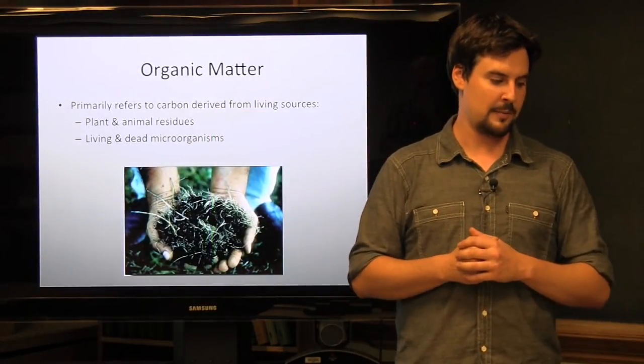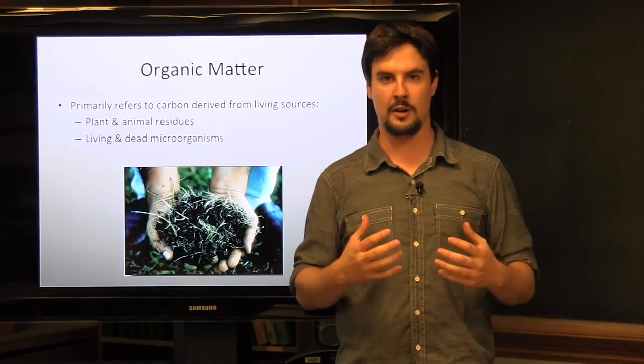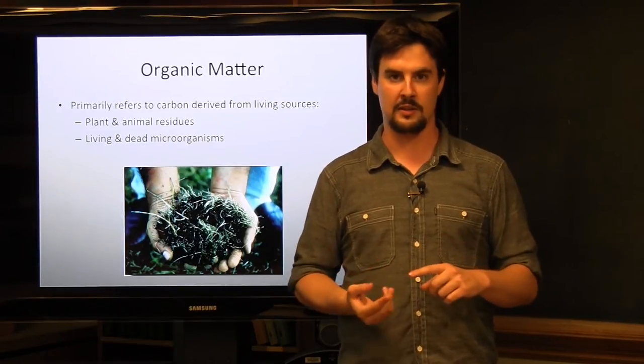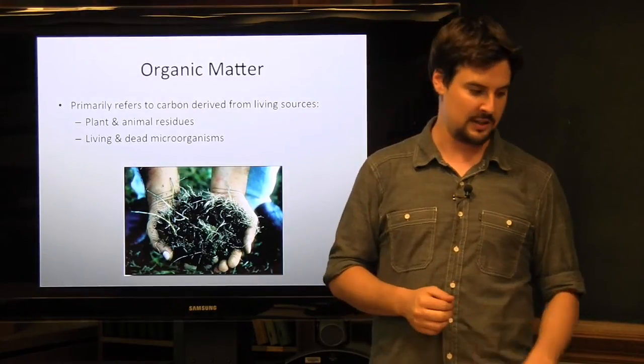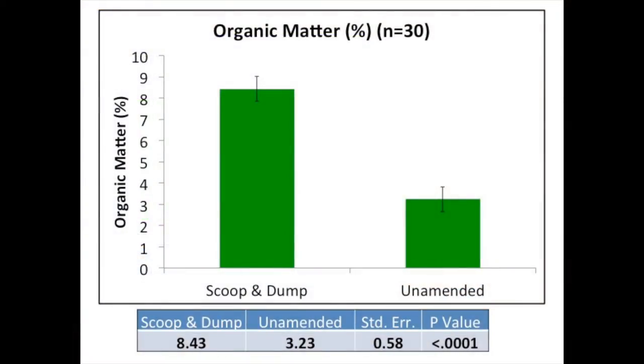Organic matter is primarily carbon derived from a living source — whether plant or animal residues or microorganisms we find in the soil. Organic matter is a very important component: it improves structure and is certainly beneficial for cation exchange capacity, therefore the ability for soil to hold on to nutrients. On average across these sites, our scoop and dump soils had 8.43% organic matter compared to our unamended at 3.23% — almost three times the organic matter after doing this incorporation, which makes sense since we're adding compost.